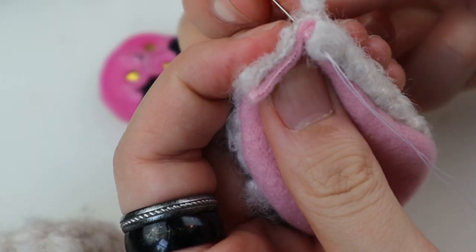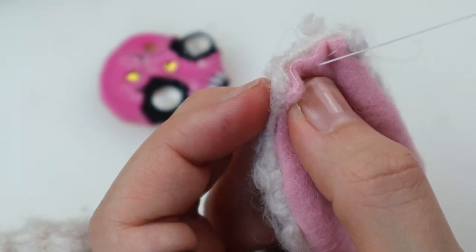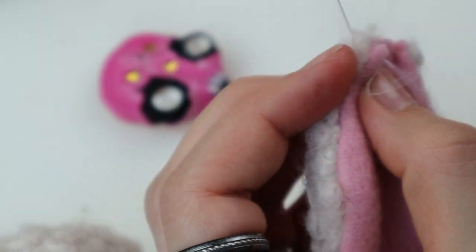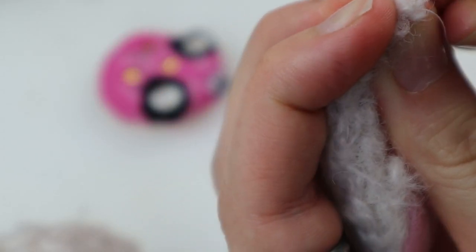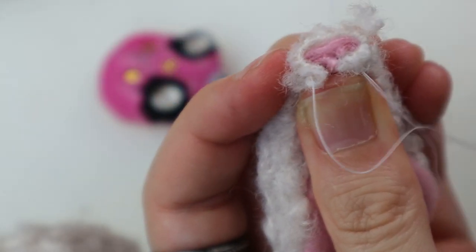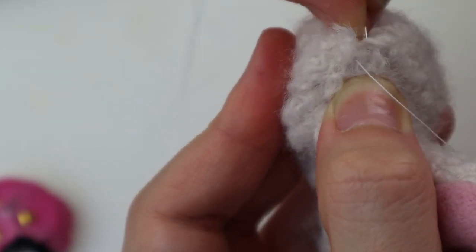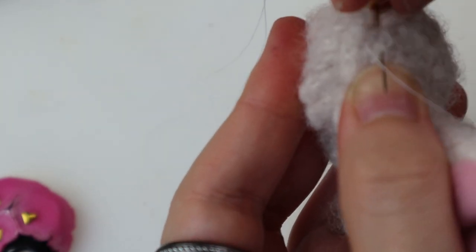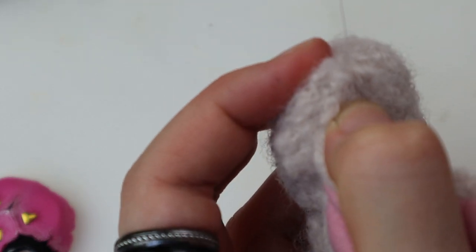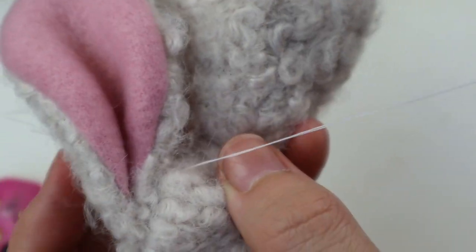I almost forgot about it again, but I managed to give her a pair of ears. I make a stitch right below the bottom and sew the ear to make it lay flat. Sometimes it just needs the extra help.